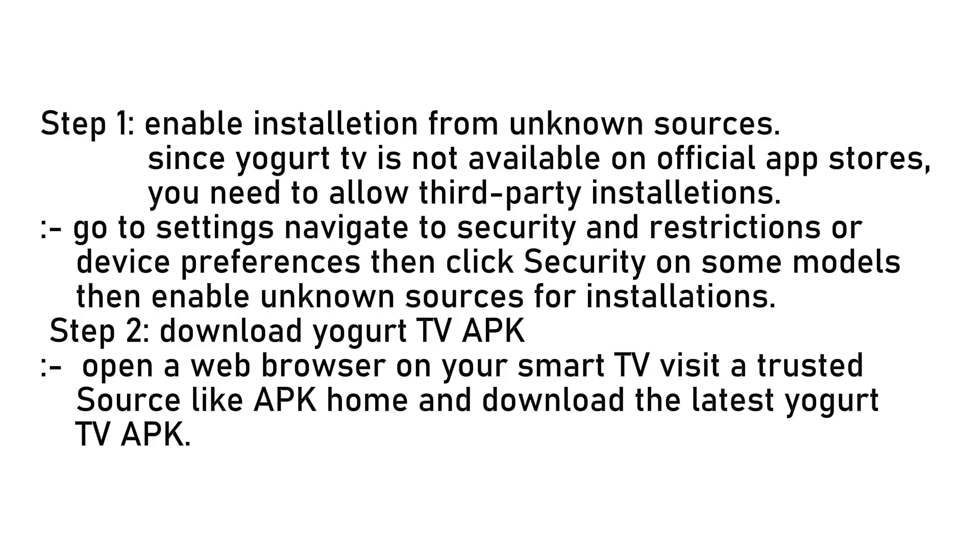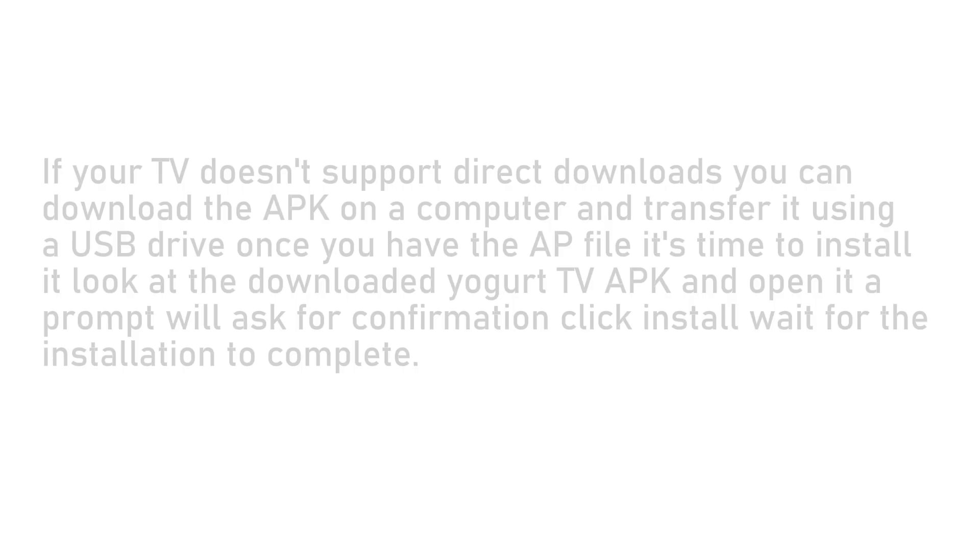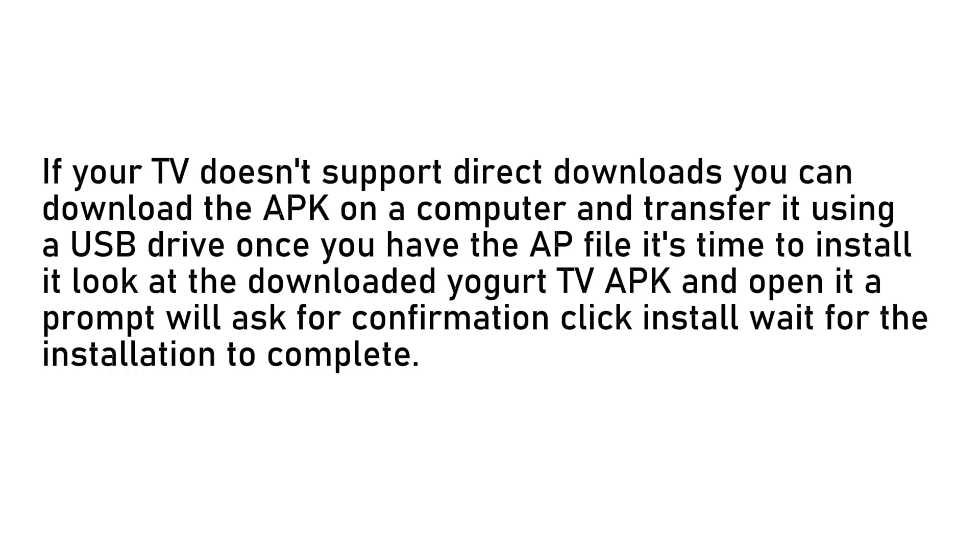Now we need to get the yogurt TV installation file. Open a web browser on your smart TV, visit a trusted source like APK Home, and download the latest yogurt TV APK. If your TV doesn't support direct downloads, you can download the APK on a computer and transfer it using a USB drive.